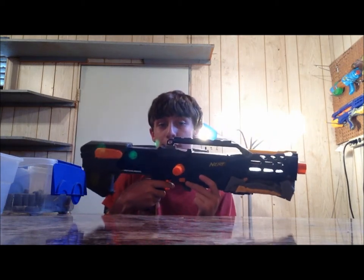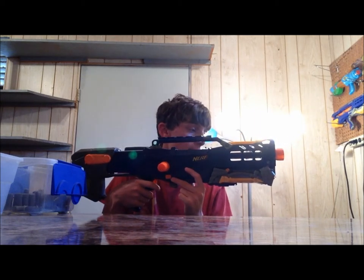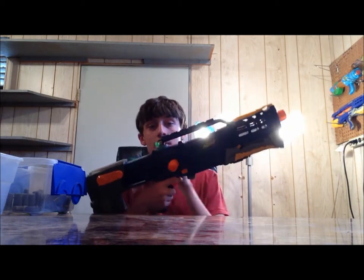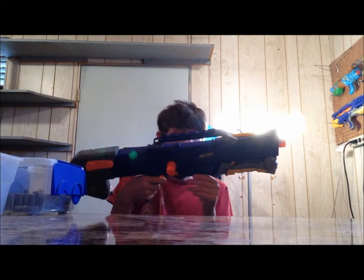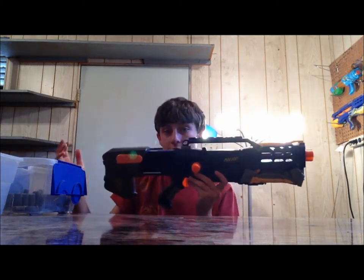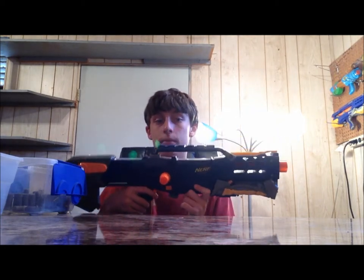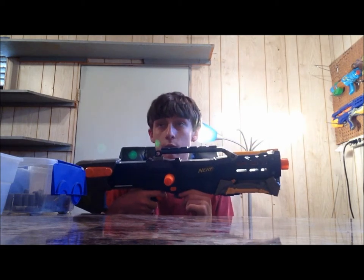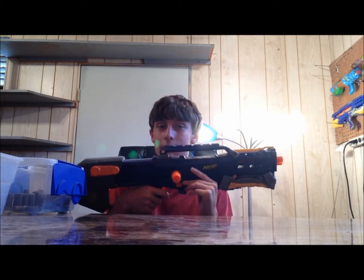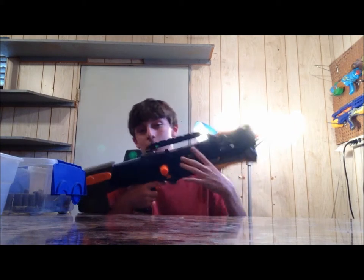I believe it will be able to get 70 feet flat. If I can achieve that, I'll be pretty happy. I can probably get higher with this, but anyway, it'll still have the same capabilities — it'll be clip fed, except it's going to have an integrated blaster and a stock block. I'm going to withhold the name I'm going to give it, but I'll give you a hint: it has something to do with music, which some of you probably wouldn't appreciate, but whatever.